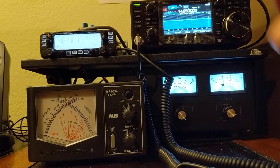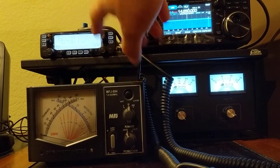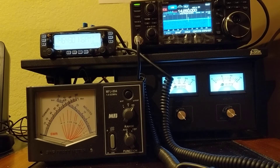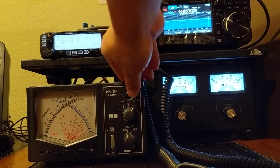Now I'm shooting 40 watts — this is the maximum power this radio can shoot. Let's see what the wattmeter tells me. The wattmeter tells me it's 40 watts, so this wattmeter is quite accurate at VHF/UHF band.